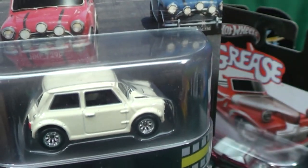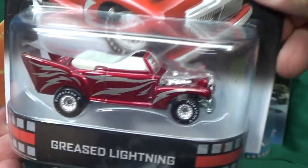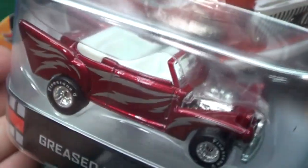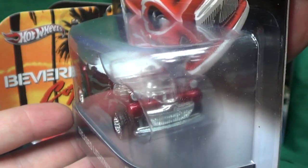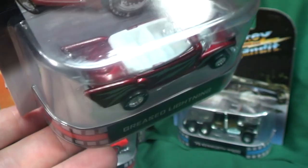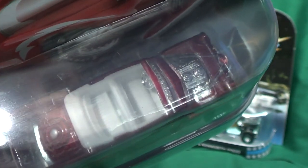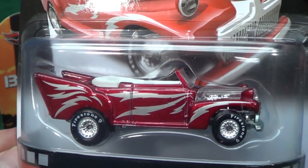Let's see what else we got — we got a model for the Grease movie, Greased Lightning! Very nice. Got metal flake red paint, Firestone tampo redline tires. You can see the engine in this model — a little hard to see with the reflection. In the front we got silver for the headlights and a license plate. There's also a tampo in the center where the spare tire would be, and the silver steering wheel which looks like it's probably the engine piece — plastic chrome engine — but it doesn't detract from this piece. Looks really good.